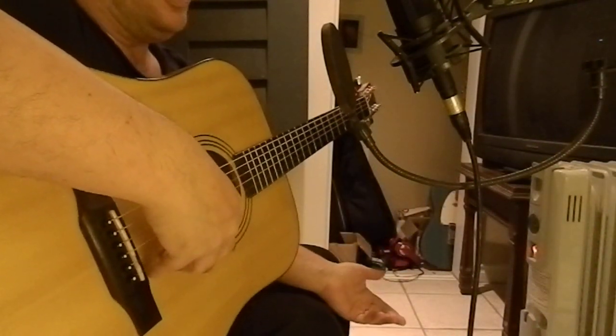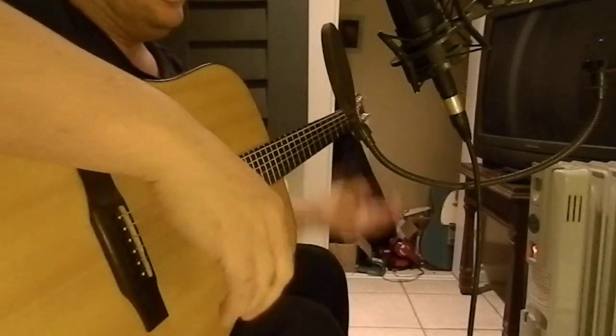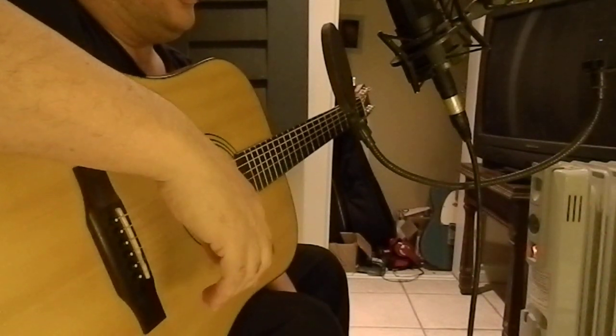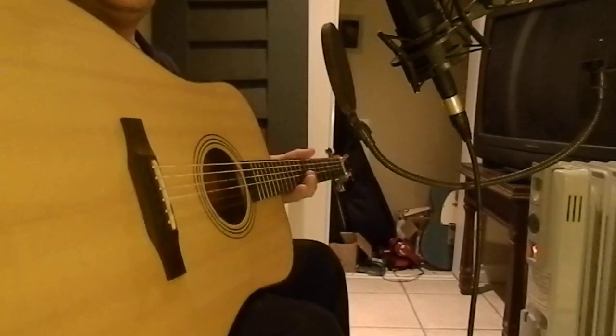You get an all-around sound with that. It's just another technique — a lot of folk artists in the 60s would use just the one mic and put it in that situation. So give that a shot.